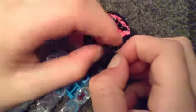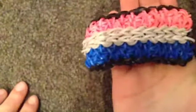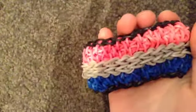Apply a C-clip, then at the back undo that slip knot. Apply another C-clip to the other end. Okay guys, there's my tutorial on the Double Diamond Twist Bracelet on one loom. I hope you guys enjoyed it — please give it a thumbs up, like and subscribe. Bye bye!